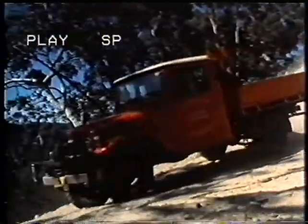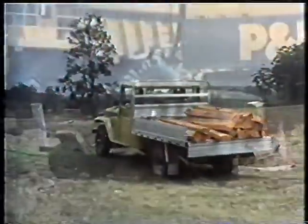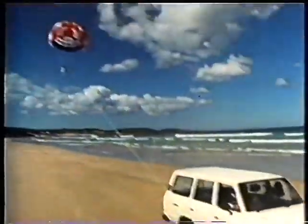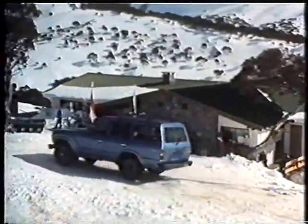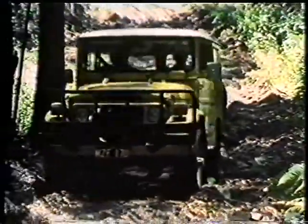Toyota four-wheel drive vehicles are very much part of the modern transportation scene. Already established in the commercial world, the development of the recreational market has led to people from all walks of life using them at work and play. Driving a four-wheel drive vehicle safely over all terrain requires skill, observation and experience.